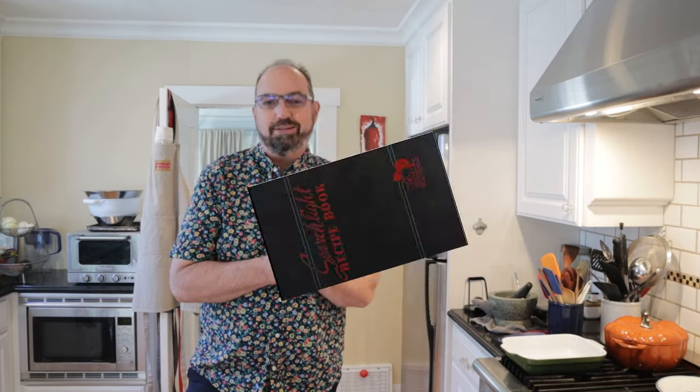Welcome to Sandwiches of History. Today, from the Searchlight Recipe Book of 1937, we're going to be making a deviled peanut sandwich.